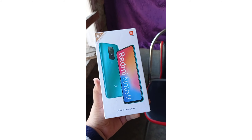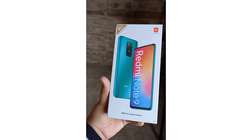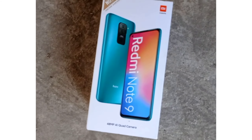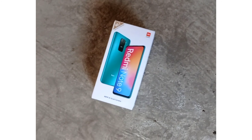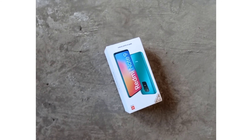Hey, what is up guys, welcome back to TechnoTalks TV. Today in this video we are going to do an unboxing and first impressions of the Redmi Note 9. This is considered to be the best budget phone currently, and there are reasons — it has a great camera, a great processor, a pretty good display, and gives you a lot for the price. We will do an unboxing, see what comes in the box, and I will also give you my first impressions.